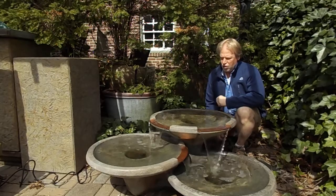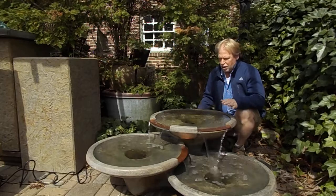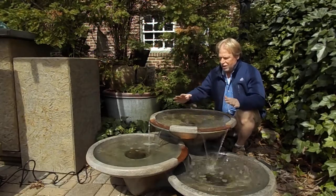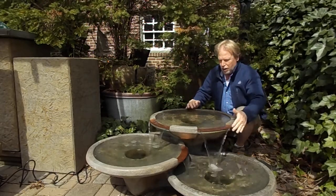I'm Kenny Lowry. Today we're going to look at what we're going to call the Saucer Bowl Fountain. It's a really unique contemporary style fountain. It has these three shallow bowls with copper spillways on them.